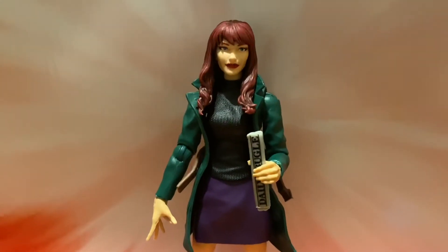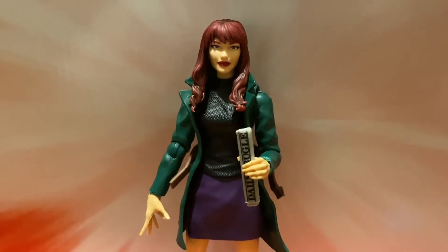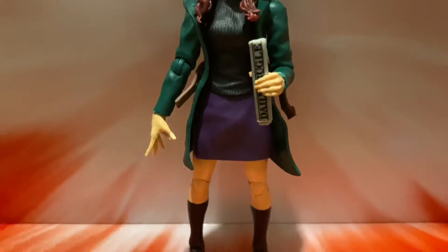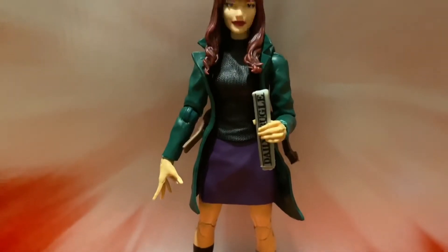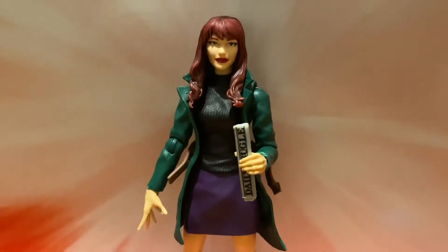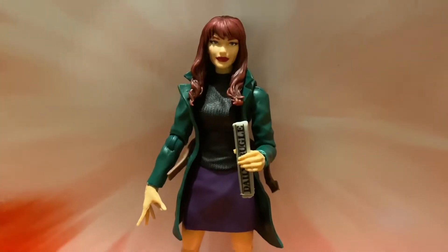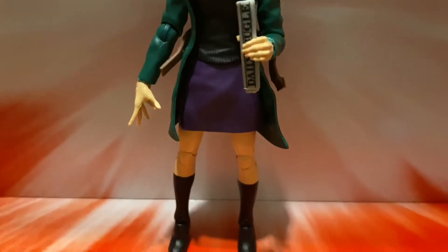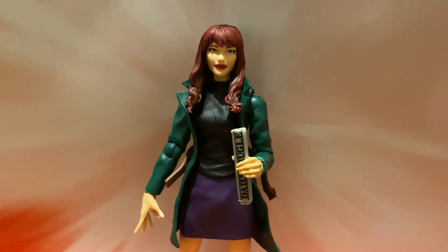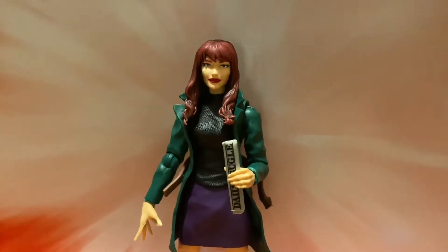But you really don't want a Mary Jane and a Gwen Stacy wearing the exact same thing — that's kind of weird. They should have just done two different figures, or maybe a two-pack exclusive somewhere with Mary Jane and Peter without his mask. I did find another body I'm going to put Mary Jane on, but the problem is I don't think Gwen would wear that outfit. Most other bodies I tried are all superheroes wearing superhero outfits rather than regular everyday clothes.